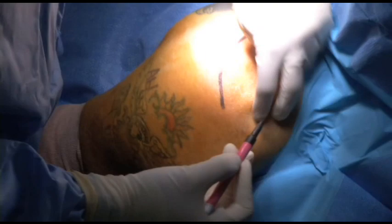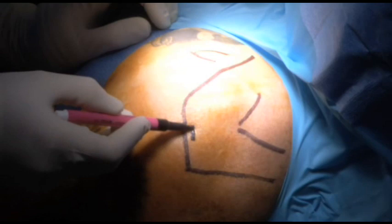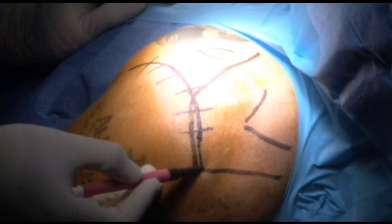We're marking our bony landmarks, which is key for a fracture so you know where you're at. There's the coracoid process right up here. We're going to make a transverse incision off the edge of the acromion, and we can extend that to a deltopectoral approach if we have to.